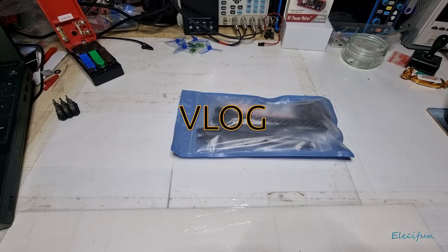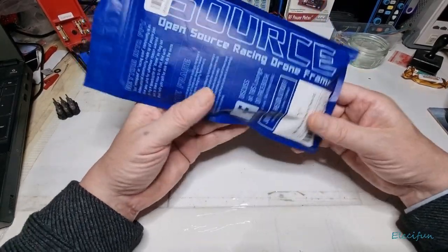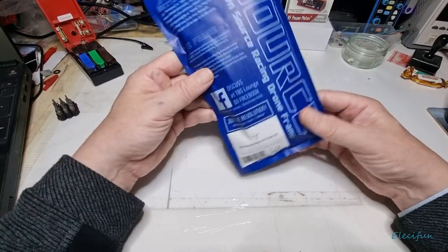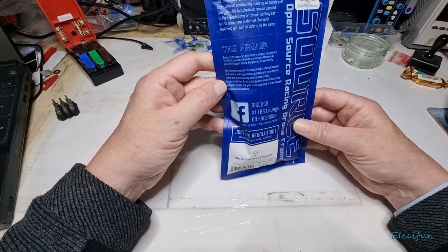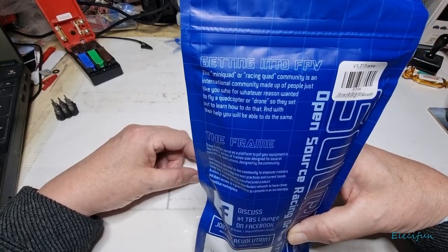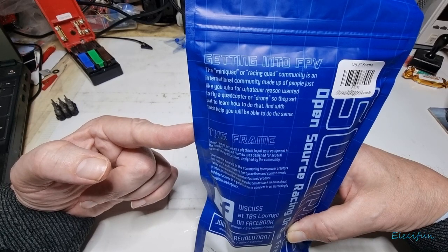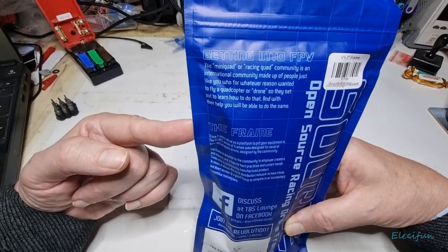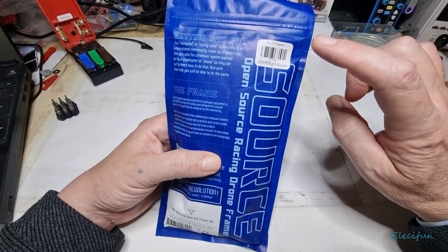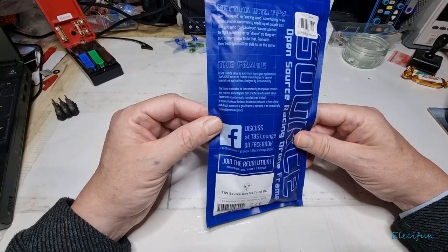Hello everybody and welcome back to my channel. Today we've got something a little different — this is what I first started out doing. We've got this open source racing drone frame. It's from the mini quad or racing quad community — an international community made up of people who wanted to fly a quadcopter or drone and set out to learn how. I buy this locally; for you guys in America, you can go straight to team-blacksheep.com. I'm not affiliated, I just think they produce great stuff.